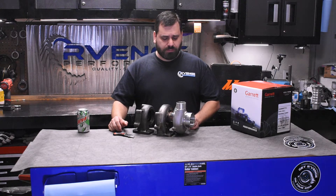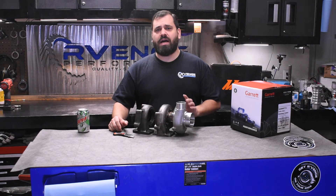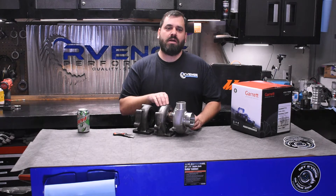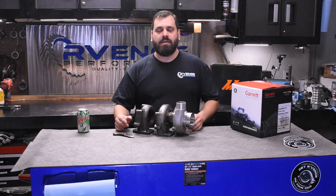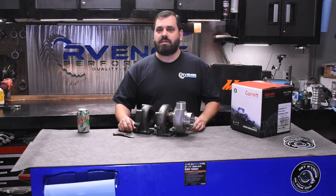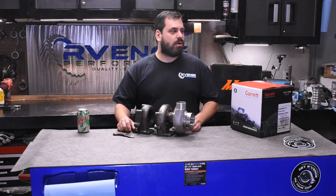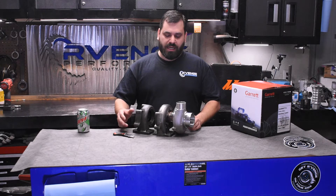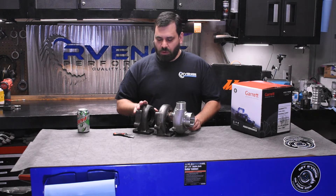We ran an 11.20 at 127.3 at Rocky Mountain Race Week last year with a completely street setup. The car weighed almost 4,000 pounds with me in it. We had Nitto Neogen all-season tires on it — it was definitely not a race car. We did really well, only running around 25 pounds of boost. So this turbo has been great for us.